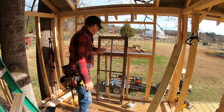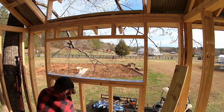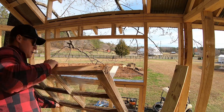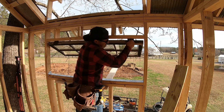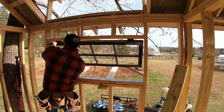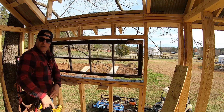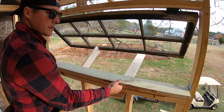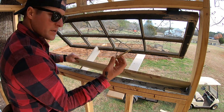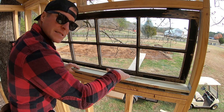There she is — what a beaut. Let's see if we can hang this thing solo. That came out perfect. I cut my actual window sill out of a pressure treated fence picket, and I've got some pressure treated shims right here. I'm going to set them on top so the sill has a slight slope and the water runs off.